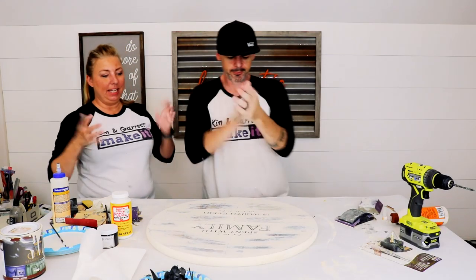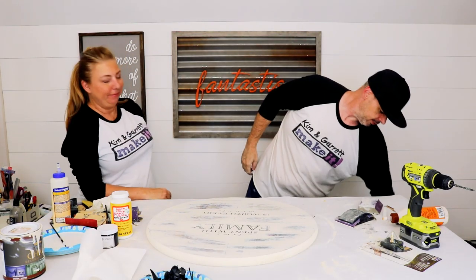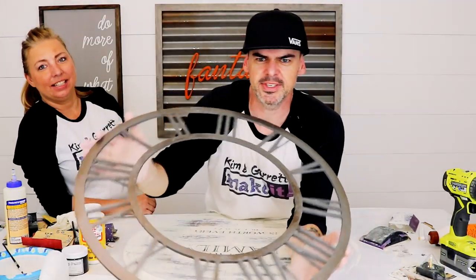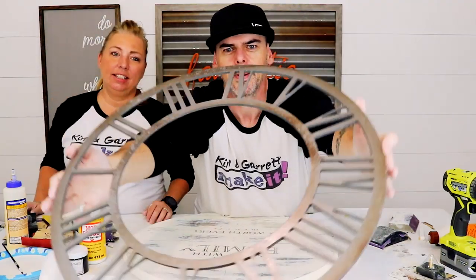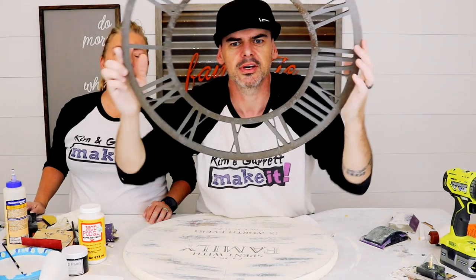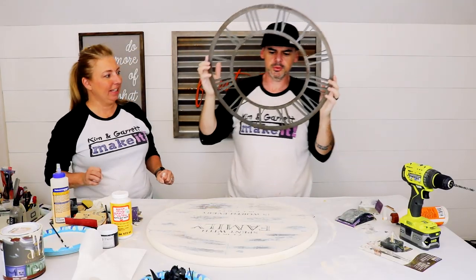Next step: let's add some numbers to this clock. We got our numbers all dry — I painted the MDF to try to make it look like make-believe rusted metal. I think it kind of works; we'll see.